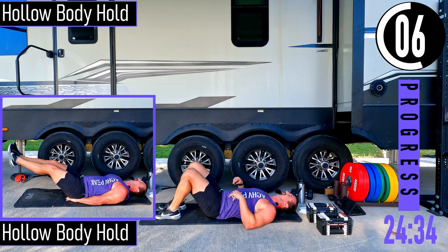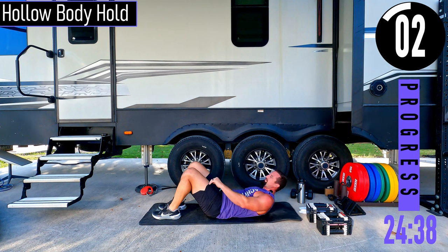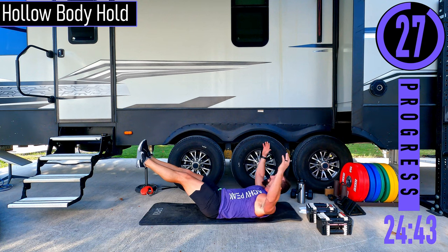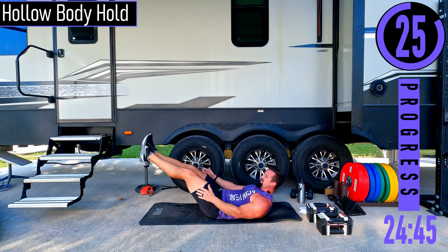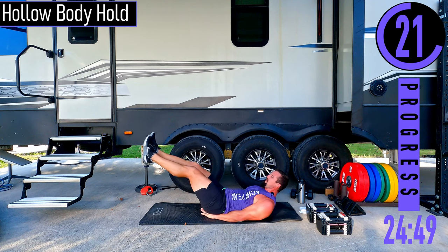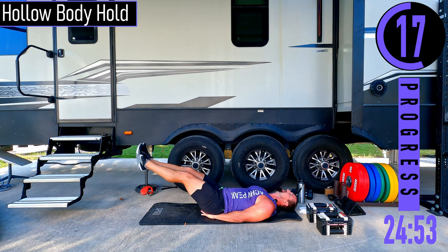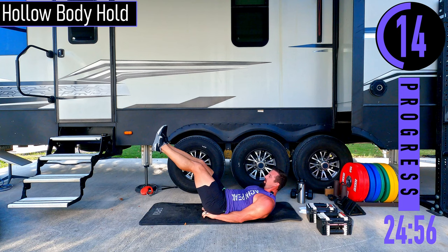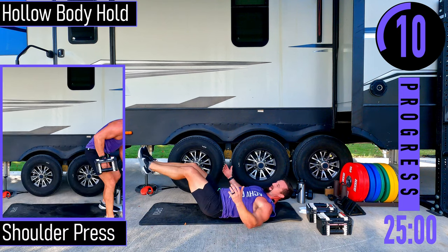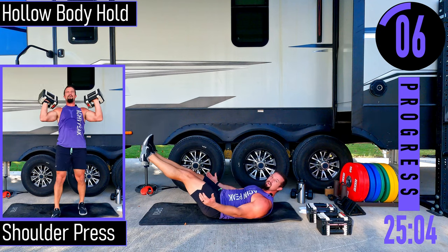Hollow body holds next. Get our feet out about 18 to 20 inches off the ground, head is up. We're trying to hold this — you can hold it with arms up or at sides. If this is too tough, put hands under the butt and hold it there. Head stays up — your head should not drop. Keep that nice little round in the lower back; we want it rounded, not arched with space.